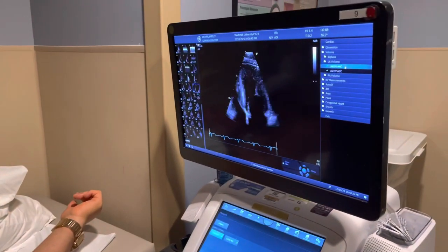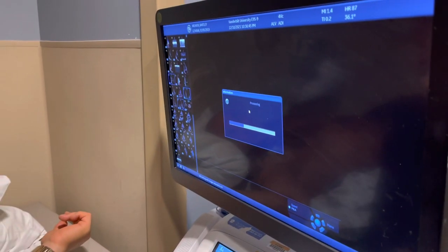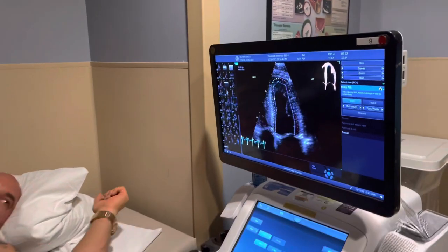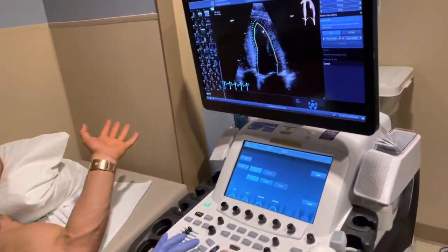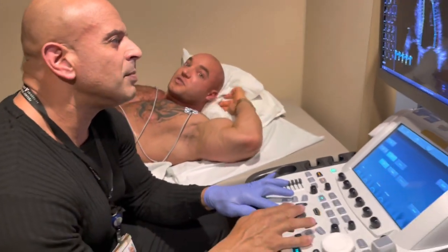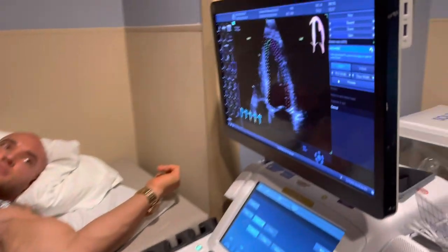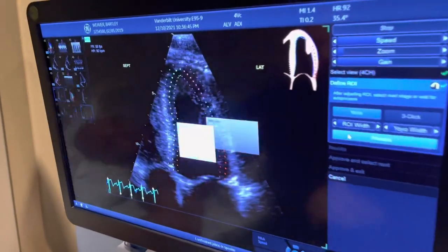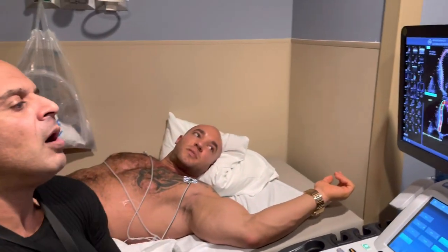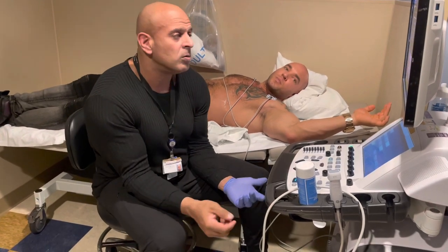We're going to do what's called a strain analysis — looking at your left ventricle in three different angles. With bodybuilders and the amount of tension and working out daily, you could probably notice something. The main thing with bodybuilders and this test: unless you had a heart attack, I can see damage. Or very high blood pressure — that's prevalent in bodybuilding. And coronary artery disease is very common in bodybuilders who use anabolics — that's the number one issue with bodybuilding today, unfortunately.